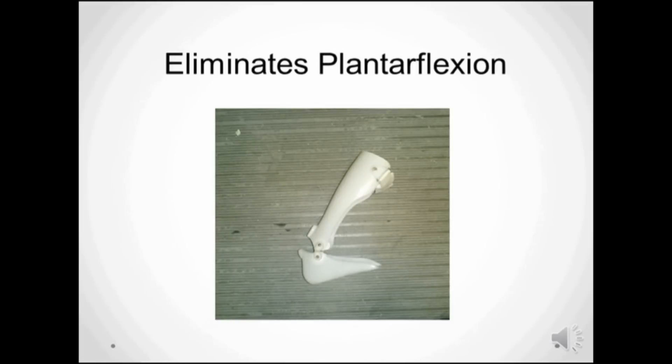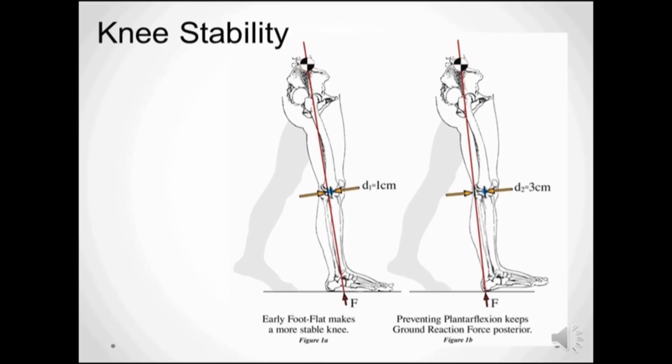This brace design is an example of one that puts the ground reaction force back behind the knee because they eliminate plantar flexion and heel strike. This diagram shows the same comparison. The image on the right depicts a situation that occurs with a brace that resists plantar flexion too much. The ground reaction force maintains a more posterior position to the knee, resulting in a shorter step length, knee buckling, or poor energy efficiency during gait.